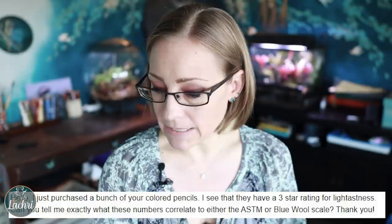And this is where the joke starts. So I reached out and messaged them directly through their website: 'Hello, I just purchased a bunch of your colored pencils. I see that they have a three star rating for light fastness. Can you tell me exactly what these numbers correlate to — either the ASTM or blue wool scale? Thank you.' ASTM and blue wool are your industry standard. There is really no other way of telling me how light fast something is.